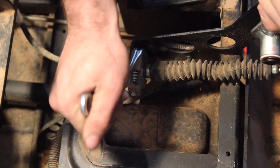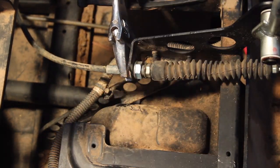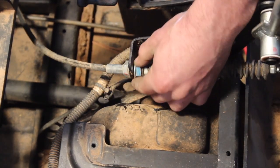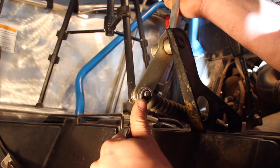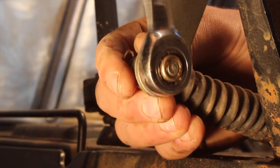I grabbed two Crescent wrenches to start removing the old shift cable and knocked this 21mm nut loose, freeing the cable and shifter in the front. Then followed that up with a 13mm wrench to remove the nut and free the cable from the shifter entirely. A half-inch ratcheting wrench also fits this nut and does the job nicely.